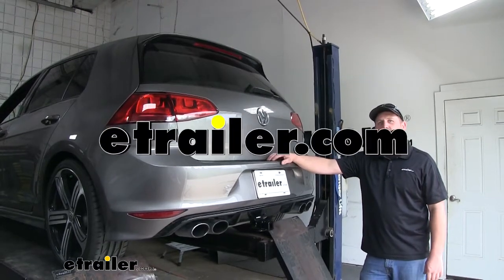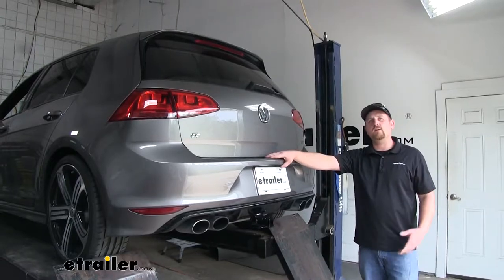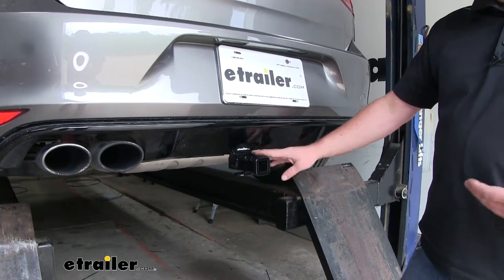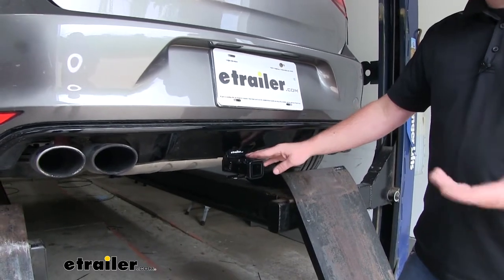Hey everyone, Ryan here at eTrailer.com. Today on our 2016 Volkswagen Golf, we're going to be taking a look at and showing you how to install the Curt Class 1 trailer hitch receiver. One of the things I really like about this hitch is that for the most part it's going to be completely hidden.